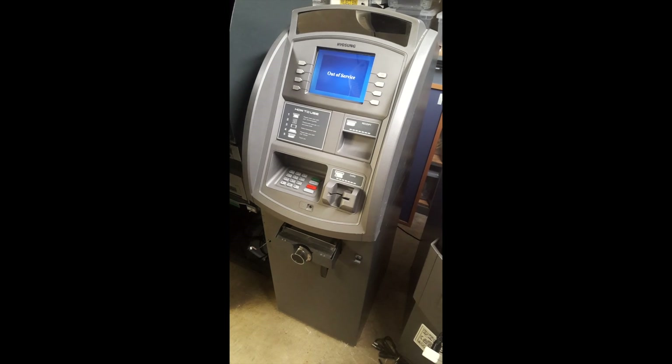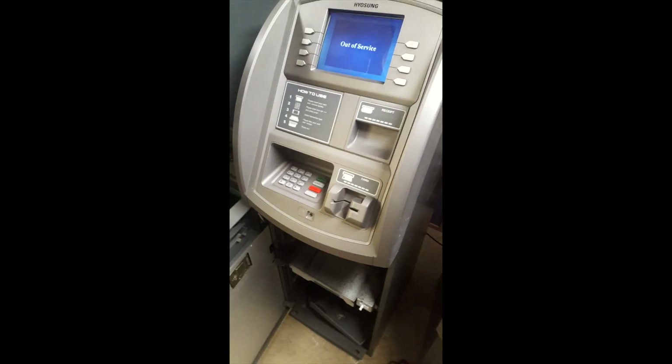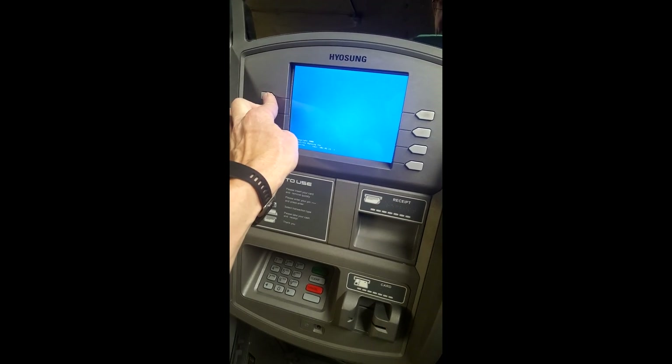Now, if you see the vault door is closed on my ATM — you must have the door open. With the door open, we're going to try this again. We've got the door open now on below. You can see the door is open and this time it should work.